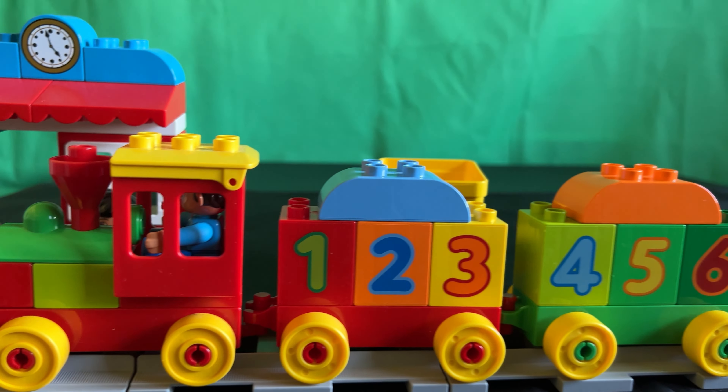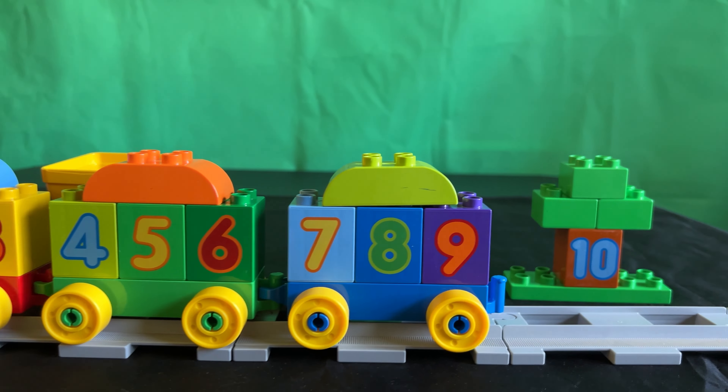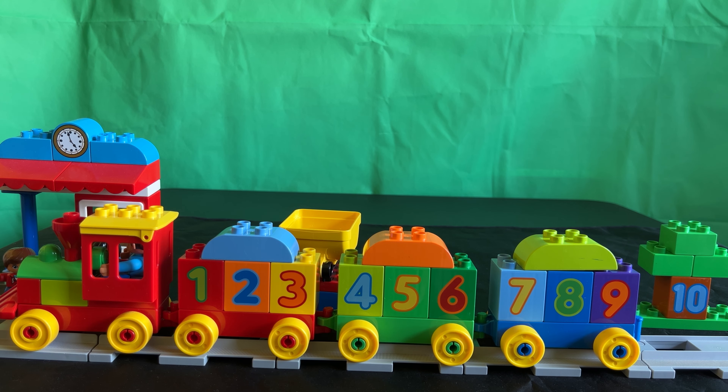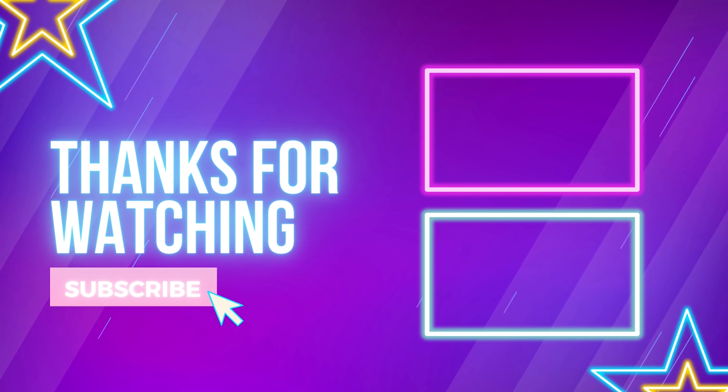And that's a quick view of the number train set. Oh, and there's number 10 — it's actually a tree and not part of the train. And there you have it. I hope you enjoyed this video. And if you did, please like and subscribe for more videos. Thanks for watching.